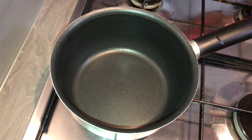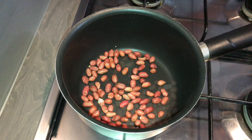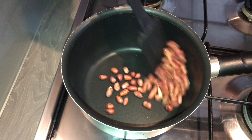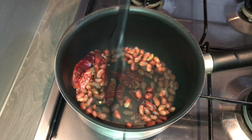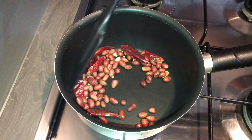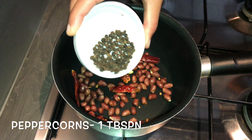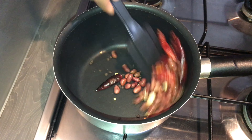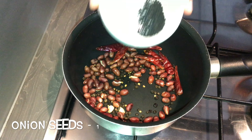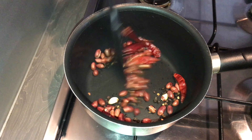First we'll start with the masala preparation. Into a pan, once it is hot, add in half a cup of peanuts and dry roast them for about two minutes. Add in five to six dry red chilies, then add a tablespoon of peppercorns and a teaspoon of onion seeds. Dry roast them all together.